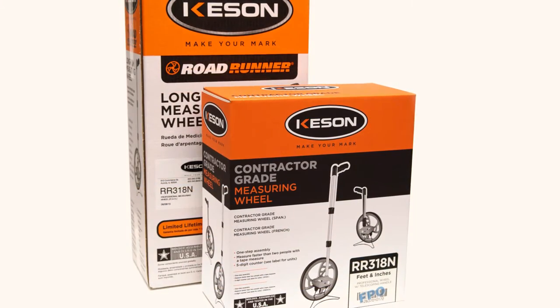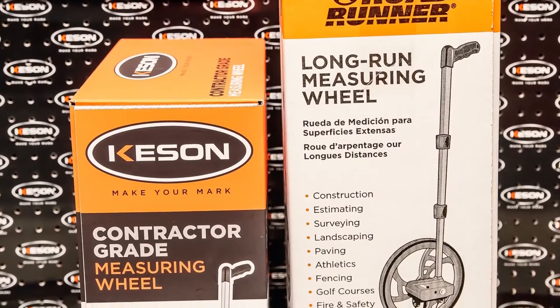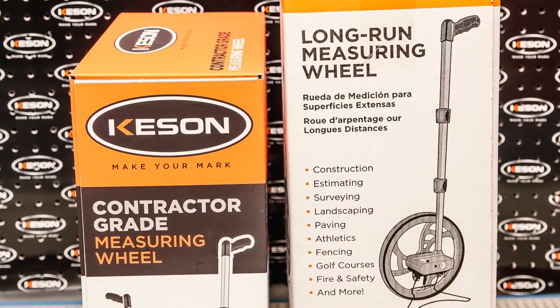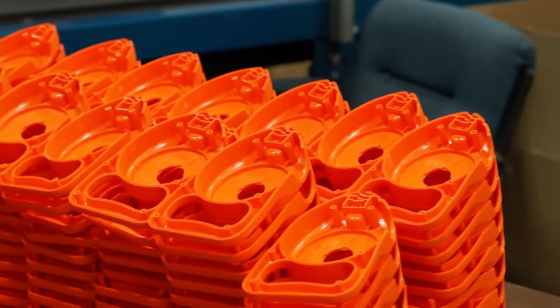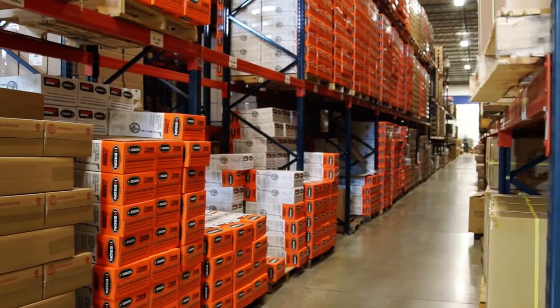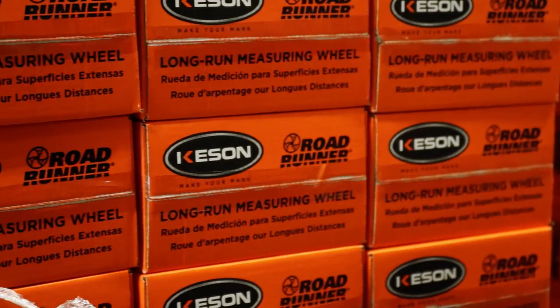We decided to take advantage of the opportunity the change presented, so we designed several benefits into the packaging. The new box still has our two-color retail packaging. We are moving to this type of packaging for a number of products we make here in Aurora, Illinois. The bold orange and black combination makes these boxes easy to identify as Kesson products in your warehouse or showroom floor.